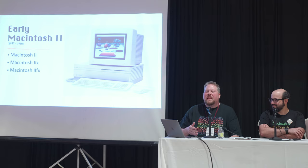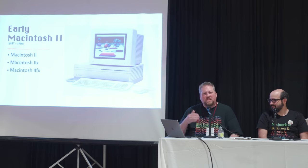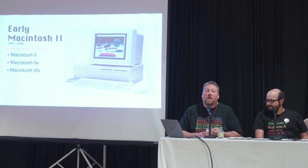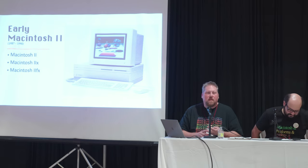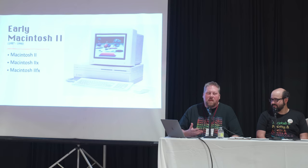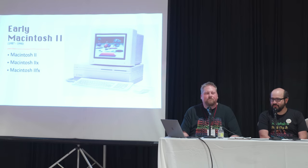The Mac 2 and 2X are probably cool curiosity machines — very expandable with lots of fun things you can do. The 2FX is a little more finicky: it has special requirements for SCSI termination and requires special RAM — 64-pin PAL SIMMs instead of 30-pin SIMMs. There are starting to be modern reproductions for that RAM. If you were to pick any of these machines, Steve would pick the 2FX. It's a fast machine and a lot of fun.